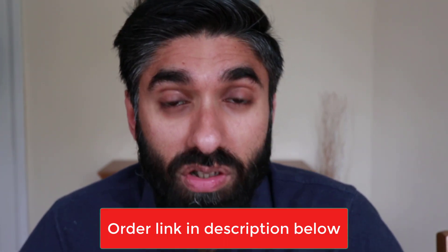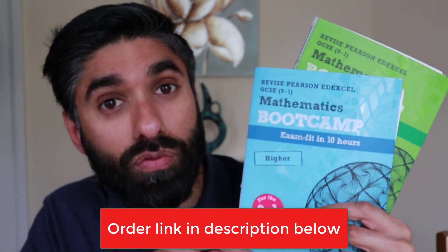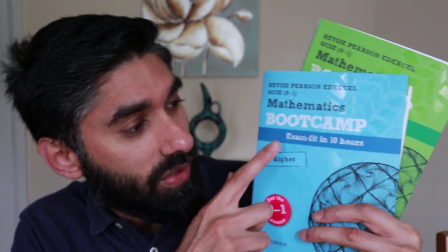You have your exams coming up very soon and you have tons of topics to revise for your GCSE maths but you don't know where to start. Well, Pearson have released these two bootcamp guides — one for higher, one for foundation — and it tells you how to get exam fit in 10 hours. We'll have a look at how good these bootcamp revision guides are and whether it's worth getting them.